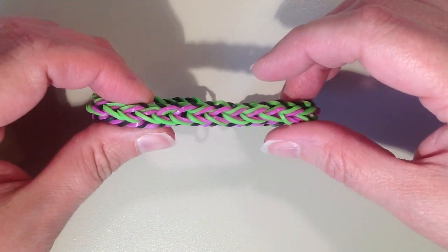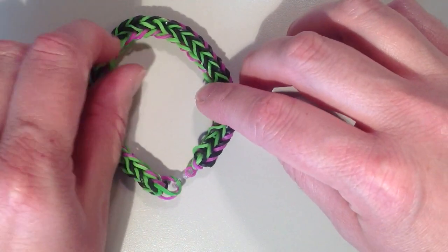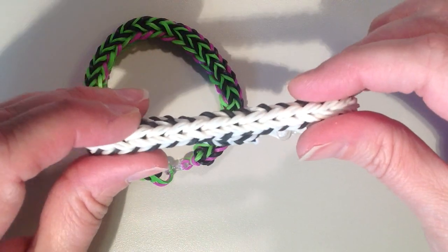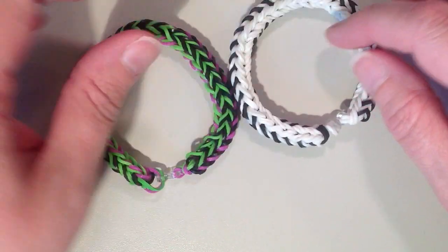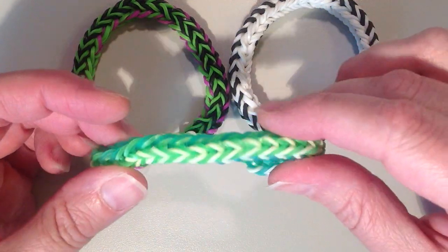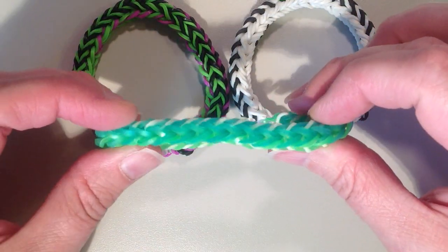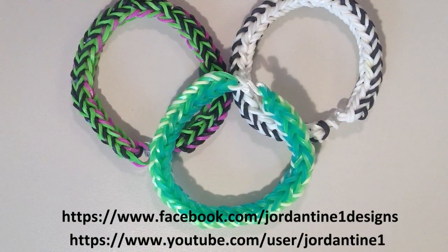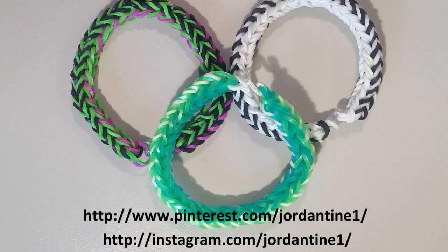That is the flip side bracelet. Here are some others I made previously — one using just two colors, black and white, and what it looks like on the other side. And another using three colors: blue and green jelly bands with white. I hope everyone found this tutorial easy to follow. Leave comments on YouTube and Facebook, post pictures of your creations to my Facebook page, subscribe to my YouTube channel to stay up to date on my latest creations. You can also find me on Pinterest and Instagram. Thanks for watching.